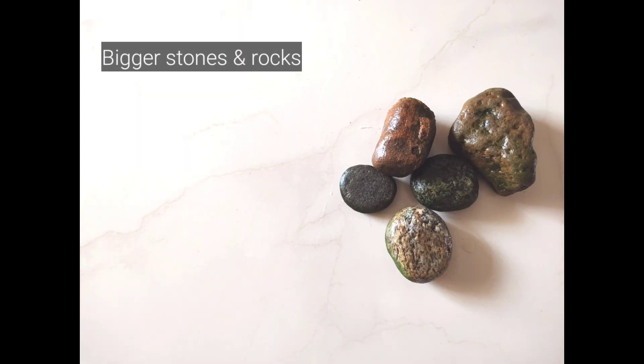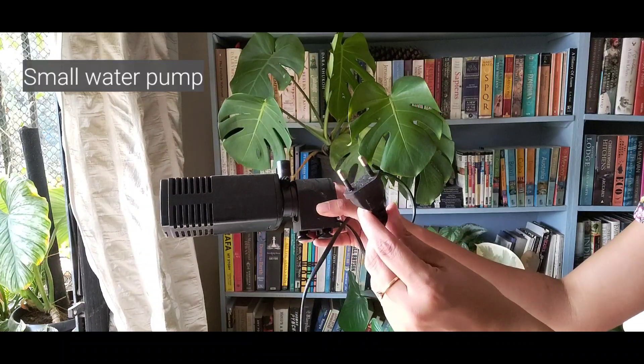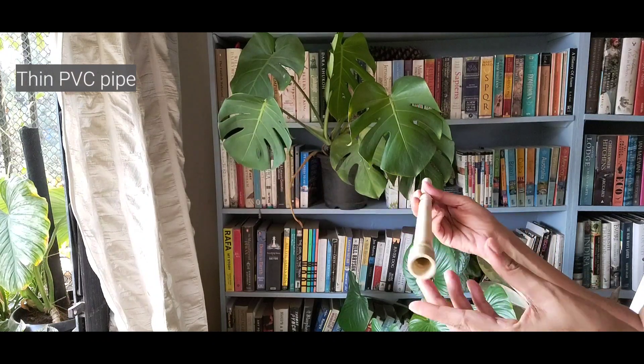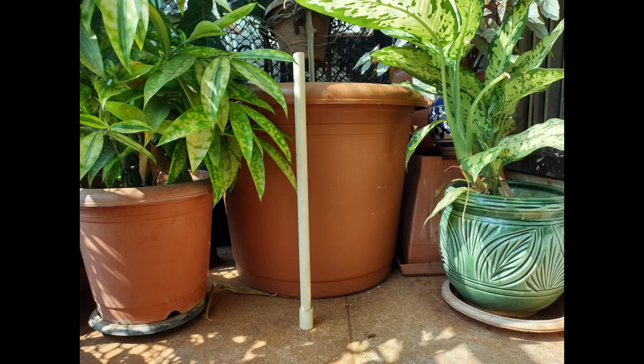You'll also need some larger pebbles and rocks like these. I collected all these rocks from my neighborhood and on holidays — just wash them properly before using them. To make your fountain, you'll need a water pump like this one, available online or at an aquarium shop. You'll also need a PVC pipe like this one that fits the spout of your water pump. You can get these at any hardware shop and if you ask them nicely, they'll even cut it for you. The pipe should be slightly longer than the height of your container to work like a fountain.